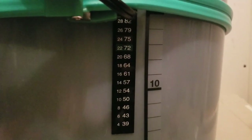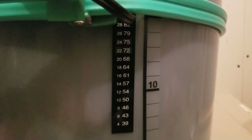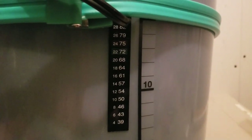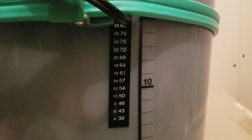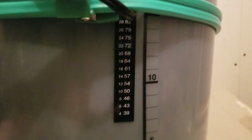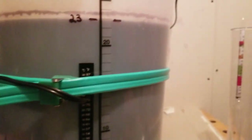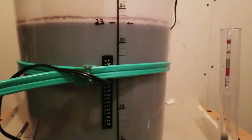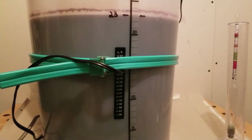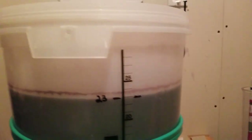Right now the temperature is sitting right between 72 and 75°F, or 22 and 24°C, which is perfect because the range you want during fermentation is 20–25°C or 68–77°F. We're right in there. I had to move the belt up because it was getting too warm.